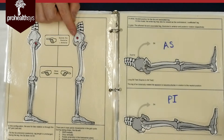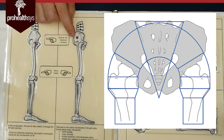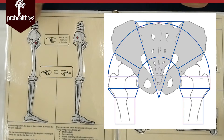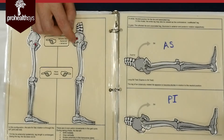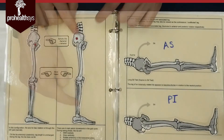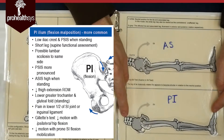Why can the SI joint do that and get stuck there? Because the joint has rough edges on its surface and it's under a lot of stress with everything loading down over top of it. So we assume that can happen — it leans back, gives you a little bit of extension, and gets stuck. Pelvis rocks posterior, and I get a short leg on that side.